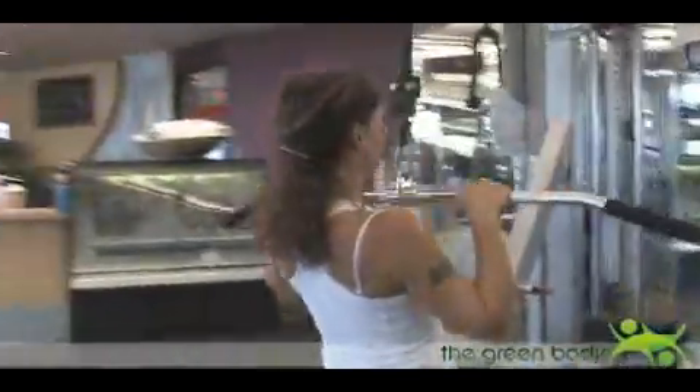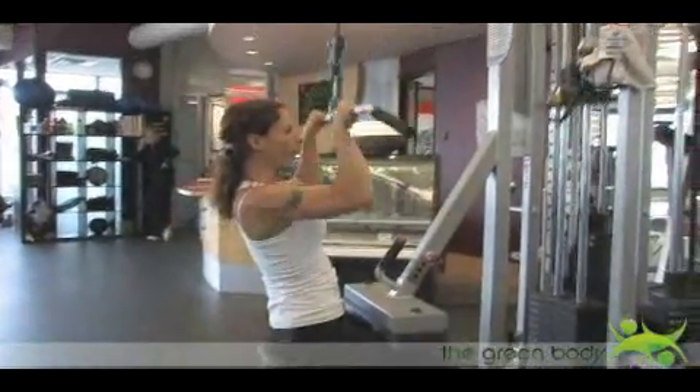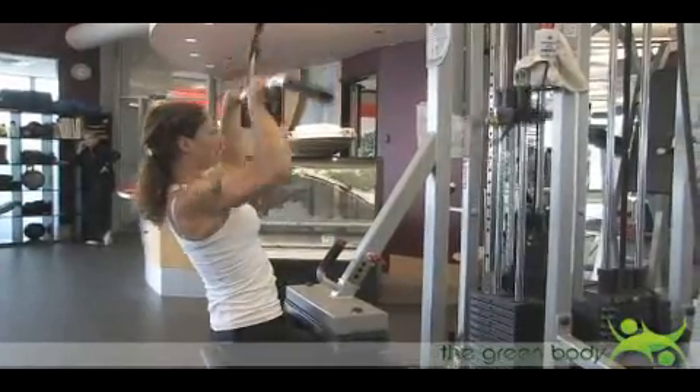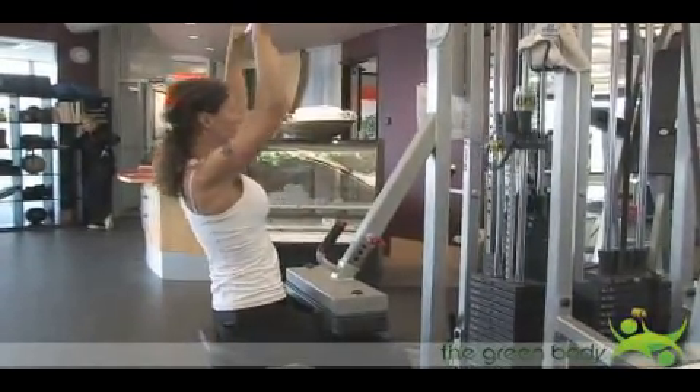With the narrow grip, just think like a rock climber — imagine you're pulling yourself up a rock face. You breathe out as you bring the bar down, and breathe in as you control the movement of the bar going back up.